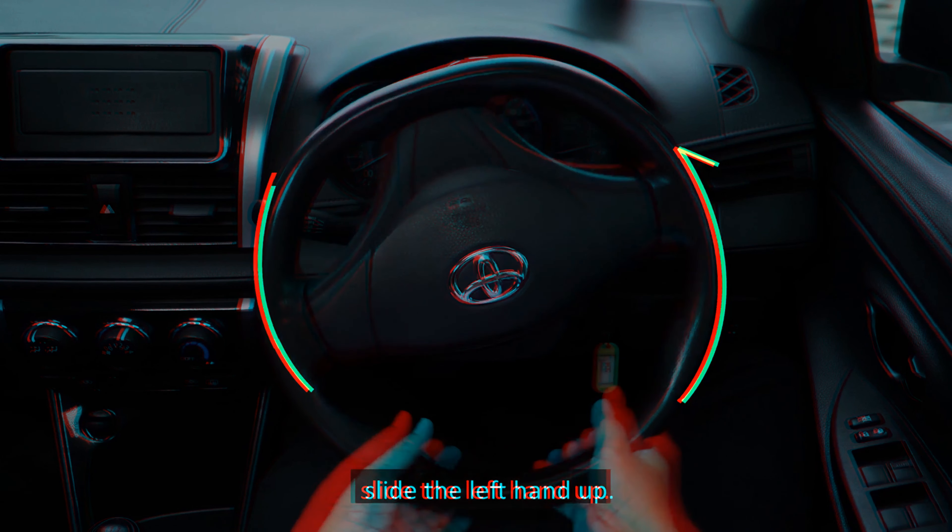To check the left blind spot, turn your head and look over your left shoulder quickly to check for other motorists and pedestrians. To check the right blind spot, turn your head and look over your right shoulder. This is especially important before a driver overtakes, executes a turn, or changes lanes. In addition, a driver has to be aware of the blind spots of other vehicles to avoid driving in areas which cannot be seen by other drivers, for a safer journey.